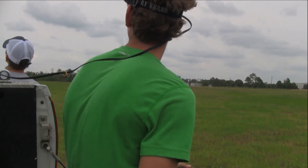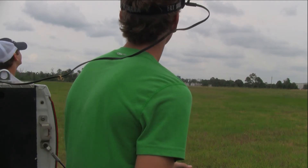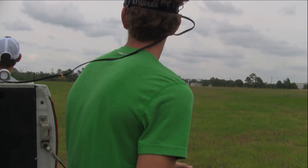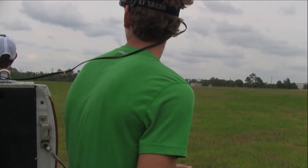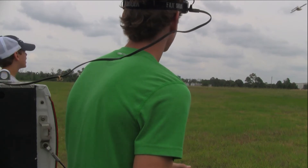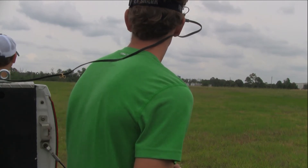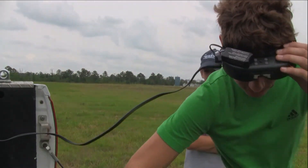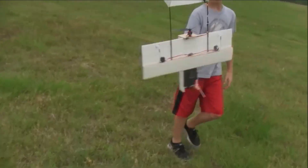Oh no, I think we need the battery — dang it, that's the battery. I was about to do my first FPV flight on the TLR drone and the battery ran out. Alright, so we're going to stay out here a little bit longer. I'm going to charge it up and we'll try it again, because I really want to do this. My brother said the video quality was good, so I'm going to try it.